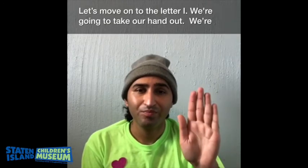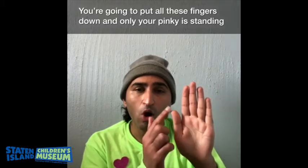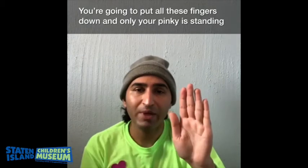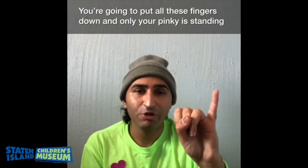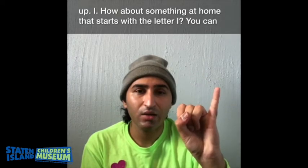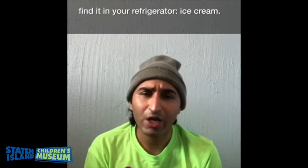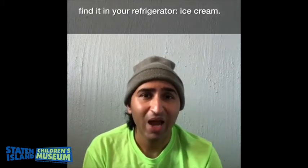Let's move on to the letter I. We are going to take our hand out and put all these fingers down — your thumb and these two — and only your pinky is going to be standing up. I. Do you know something at home that starts with the letter I? You can find it in your refrigerator — ice cream.